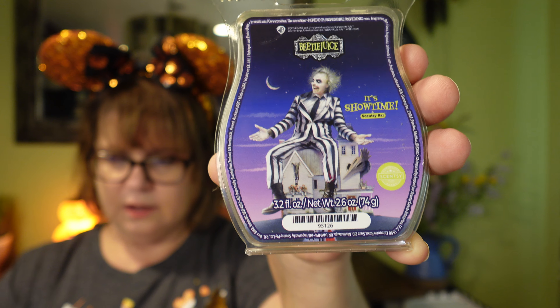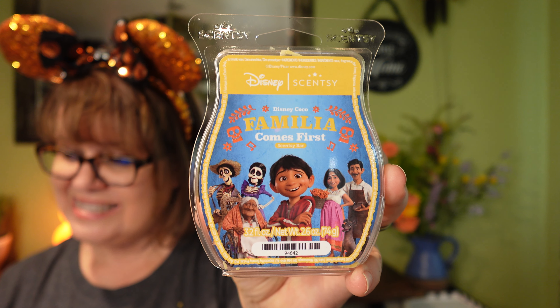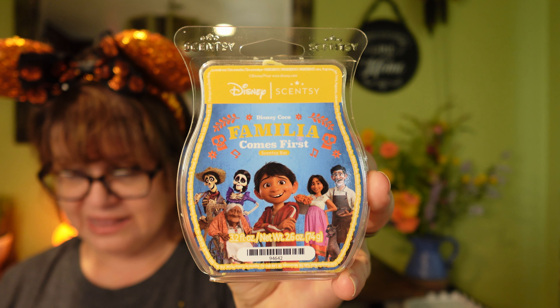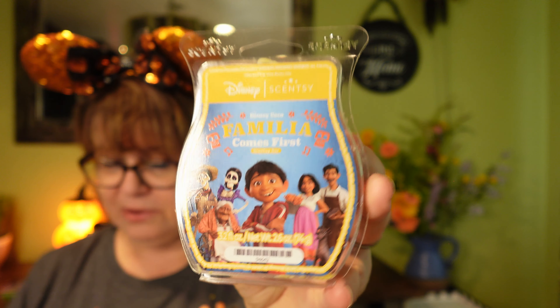The Disney La Familia fragrance has a trail of bright Aztec marigold that guides the way, while night-blooming jasmine and warm vanilla amber harmonize on a heartfelt melody that echoes the love of family. I really do get the vanilla amber in this, and probably the marigold and jasmine in the background.